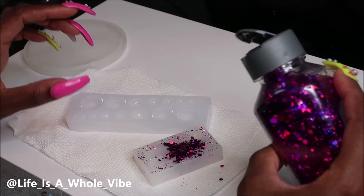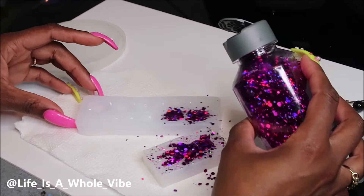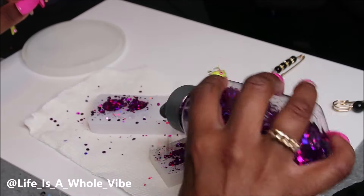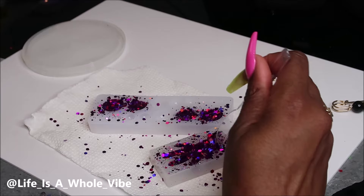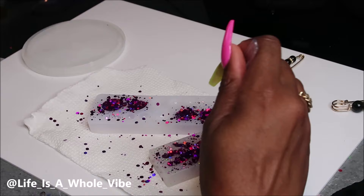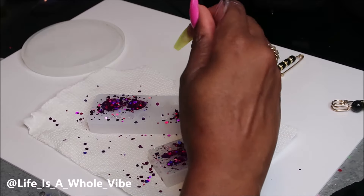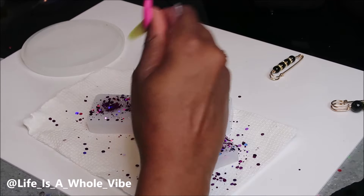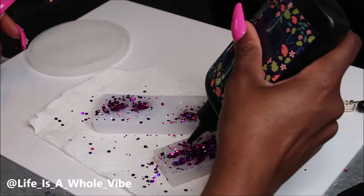I got that from Michaels — it's by Recollections. When I purchased it, it was $7.99. I love Recollection glitters, especially the chunky confetti glitters. This one has a holographic look to it with bits of purple and blue. I already picked out those cute little safety pins with the black pearls on them. I got those from Temu — about $6 for maybe 20 pins. You can also get an assortment of those from Shein.